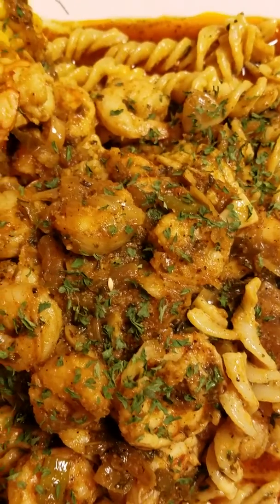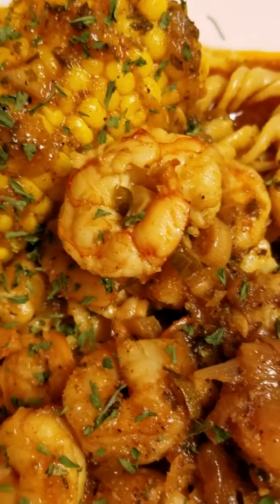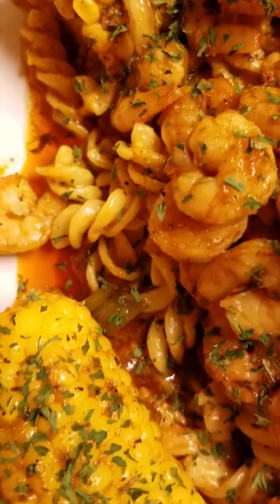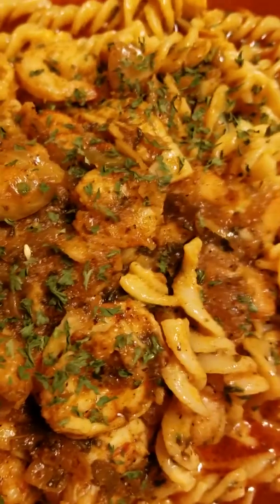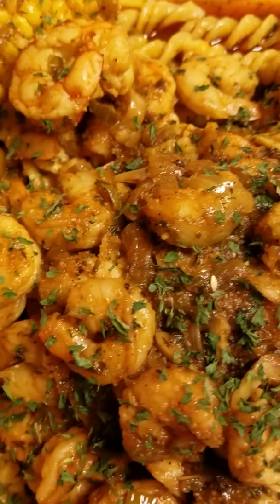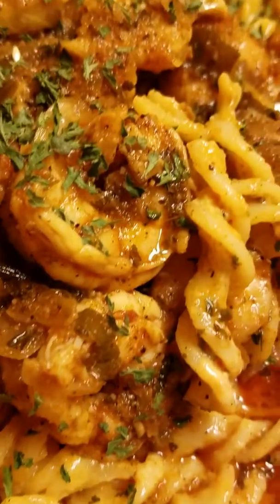Once I put it on my plate I put the B Love sauce all over it. Look at that — see the shrimps, there's the corn, got my B Love sauce going on because it tastes good on everything. Then I have my pasta just dripping in the B Love sauce. Look at that pasta — isn't that delicious?